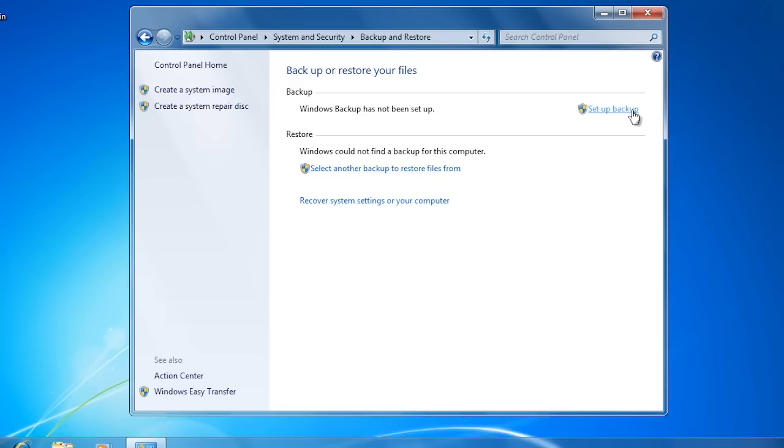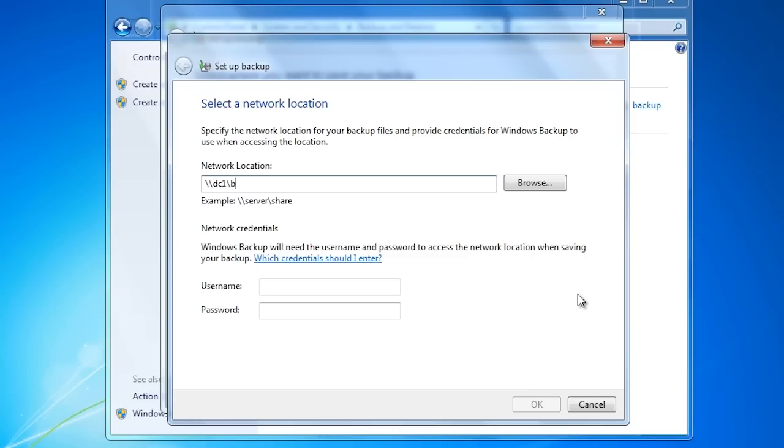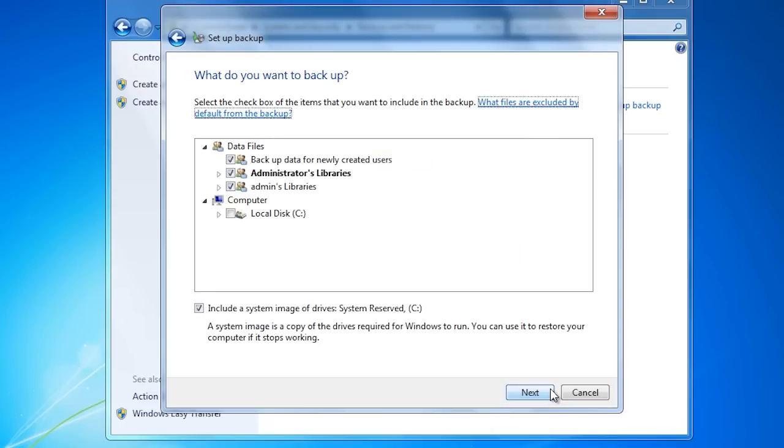Select 'Set up backup' to start the backup wizard. Once the wizard has started, select the option 'Save on a network'. All I need to do is enter in the share name and a username and password that has access to this share. On the next screen you can decide to let Windows determine the settings to use or choose your own. I will choose my own because I want to change one of the default values. On the next screen I will leave the default values to back up the data files on the system.